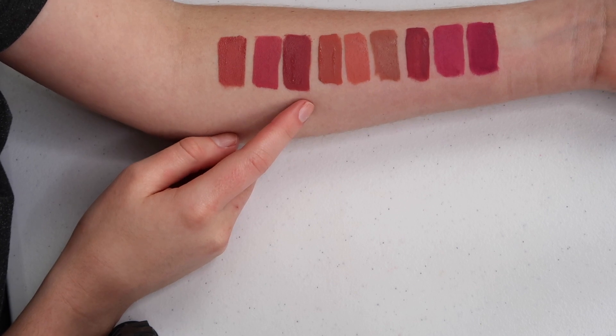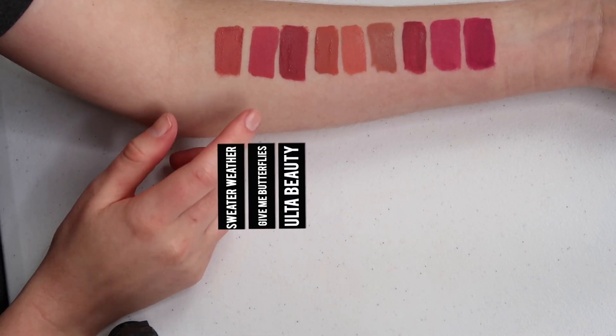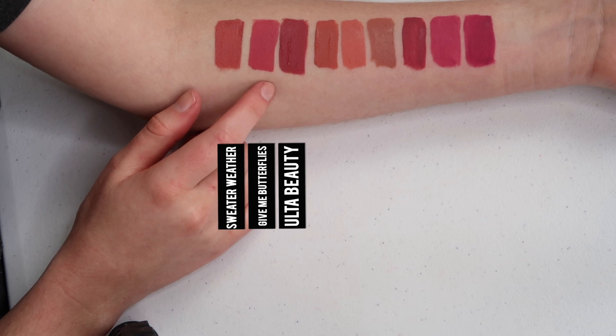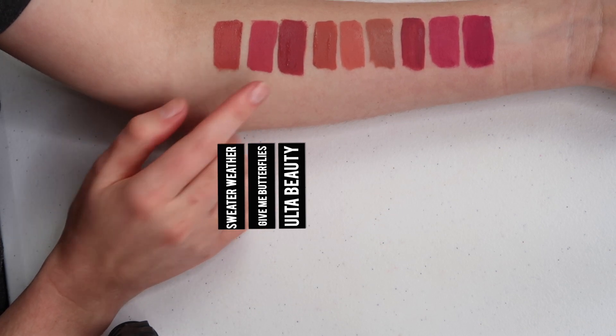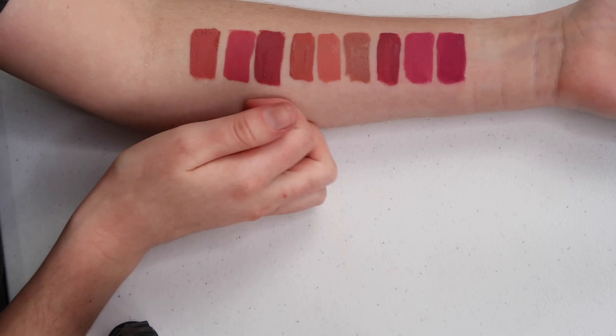Last up, I have Ulta Beauty, Gimme Butterflies, and Sweater Weather. Compared to all three of these, Gimme Butterflies is lighter and more rosy, Ulta Beauty is a lot darker, and Sweater Weather has more of a nude element to it compared to Gimme Butterflies. And that's my swatch comparison.